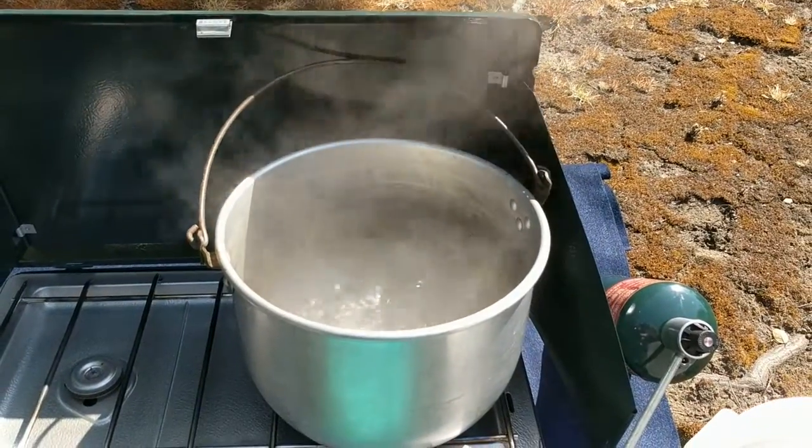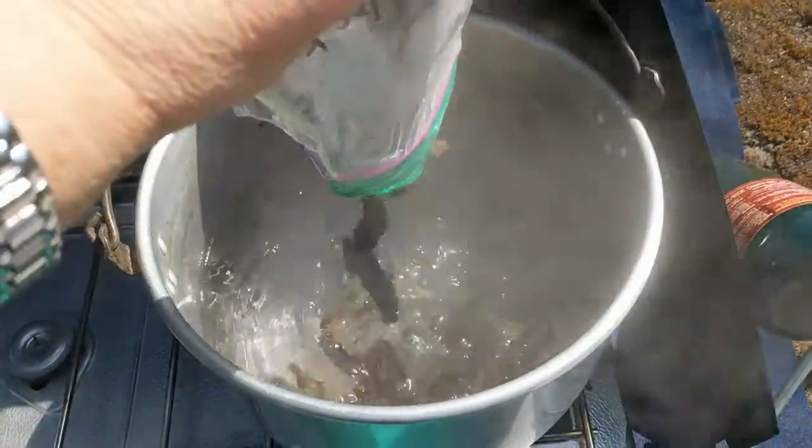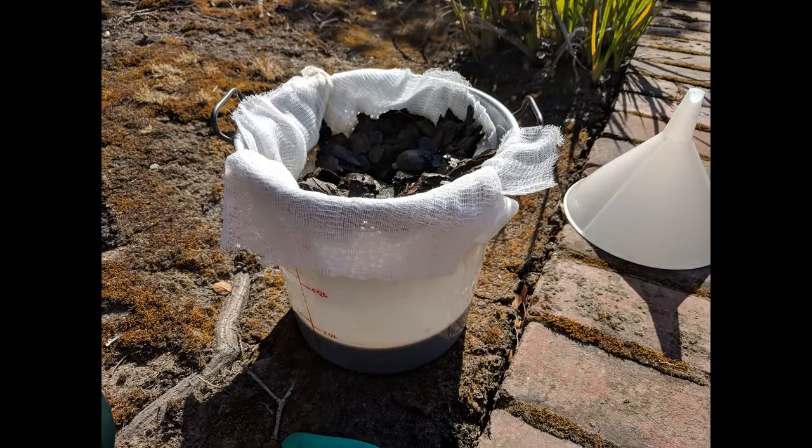To get started, boil the water over your heat source, add the hulls, lower the temperature, and let simmer for an hour or two. Then strain the dye into a container using cheesecloth.